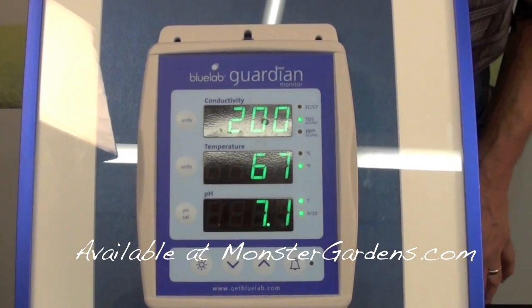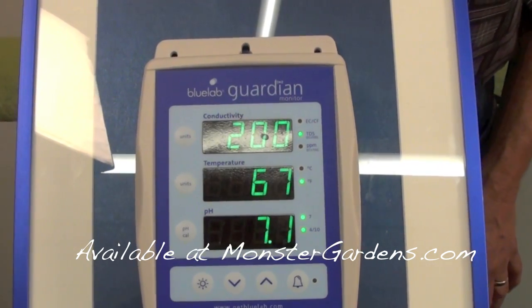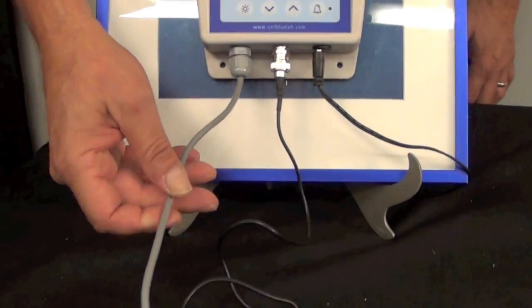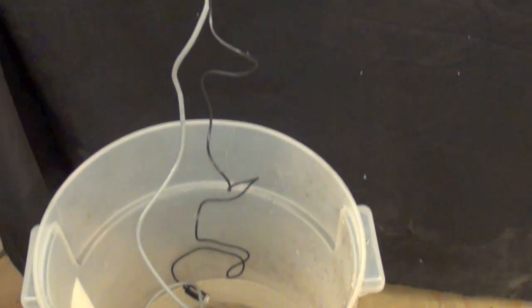This is the only combo meter I've seen that has these features. We also coat the conductivity cord so that you don't have any interference from ballasts that give digital reads.